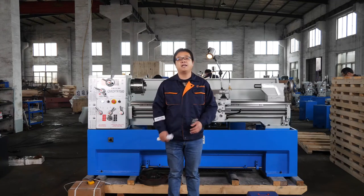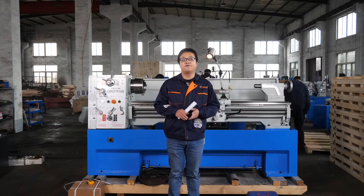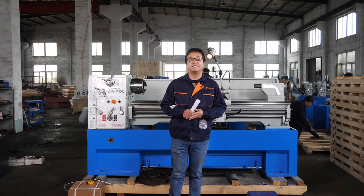Hello everyone, my name is Joy, the sales manager of WMT CNC. First of all, let me briefly introduce our company WMT CNC.